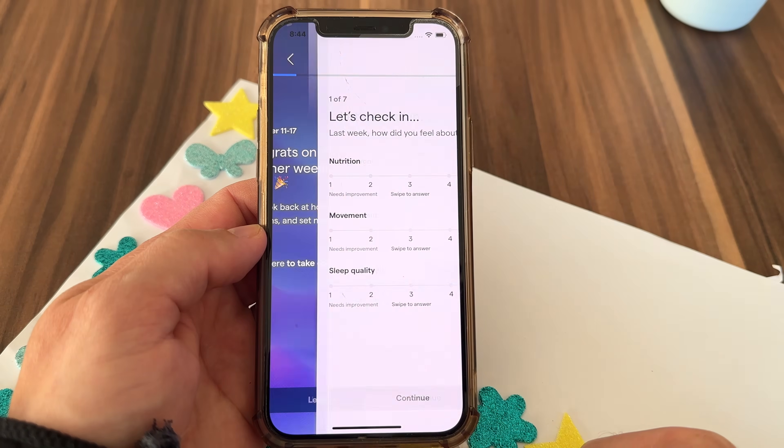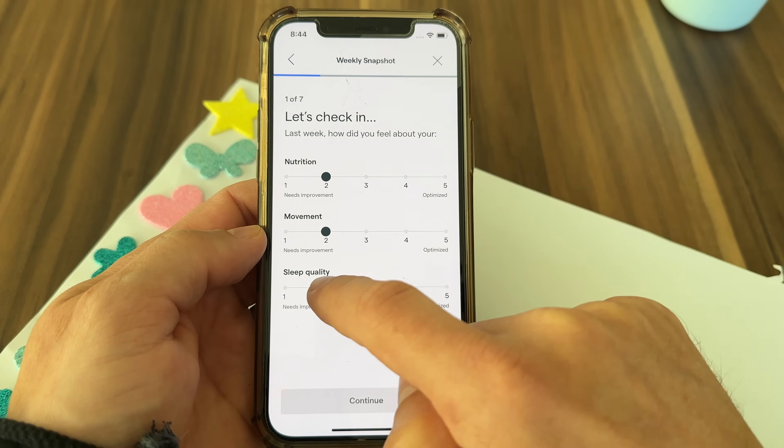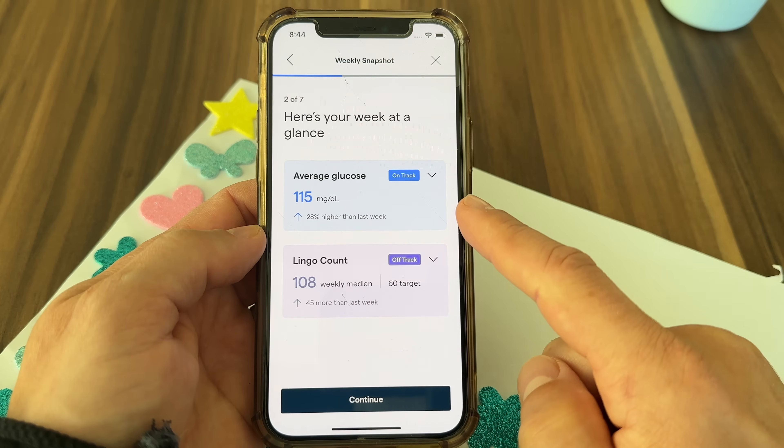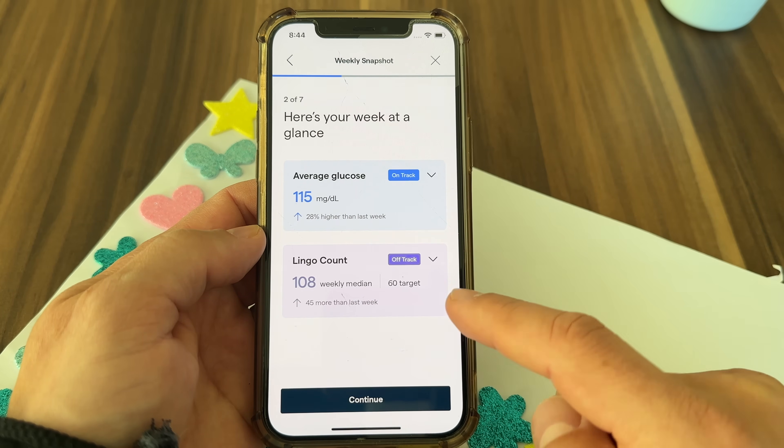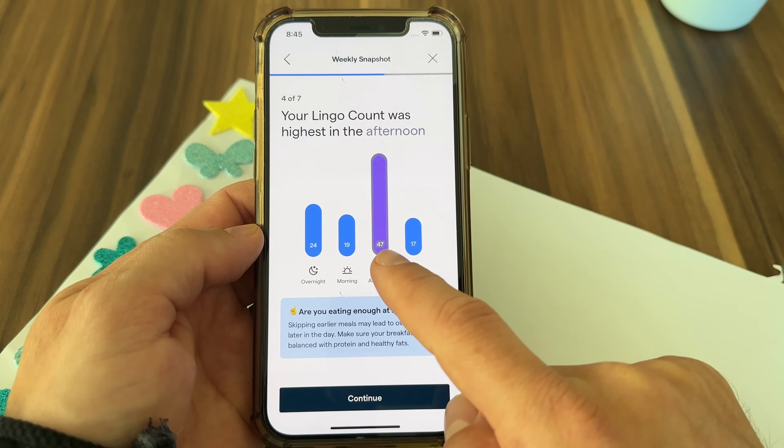One thing I absolutely love about Lingo are the weekly check-ins — basically a summary of how you did over the past seven days. At the end of each week, the app asks you how you feel, gives you a snapshot of your average glucose and Lingo count, and highlights anything you should focus on going forward. I just love how simple and helpful this feature is, and I wish it was available on Freestyle Libre as well.